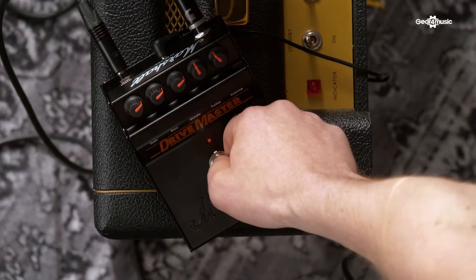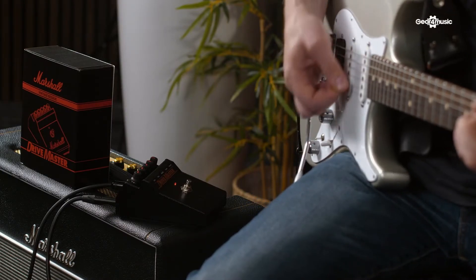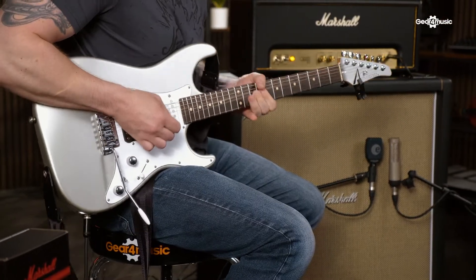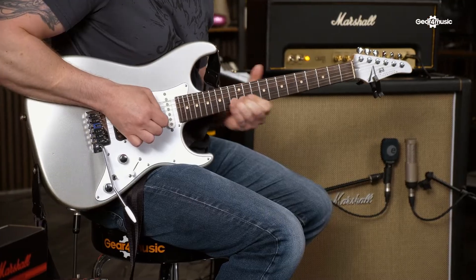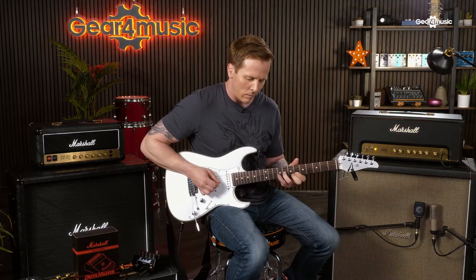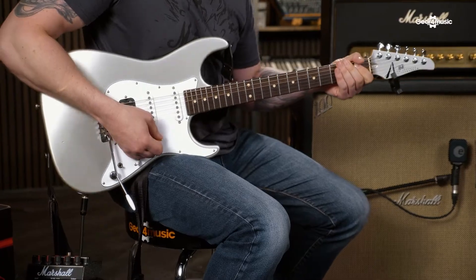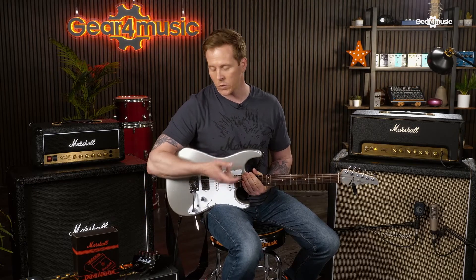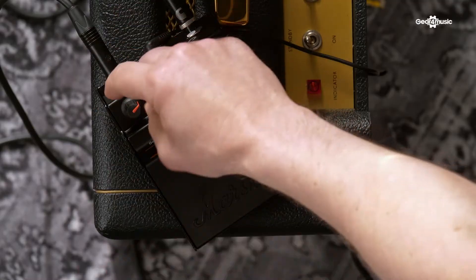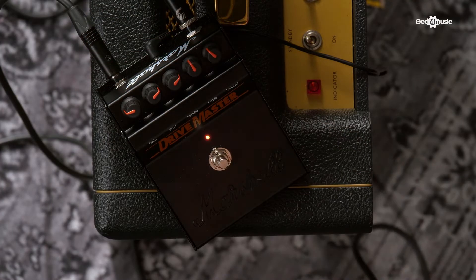And then with the Drive Master engaged. So what I'm going to do now is show you some of the tonal possibilities using the EQ and the gain control. So we'll start off with the gain. For that example, the gain was turned kind of three quarters of the way up. So I'm going to back it off, and we get this kind of thing.